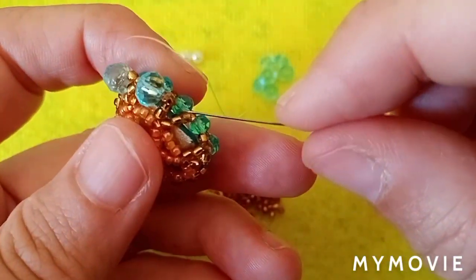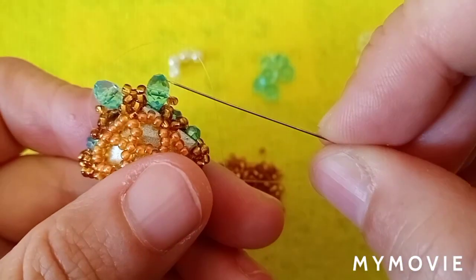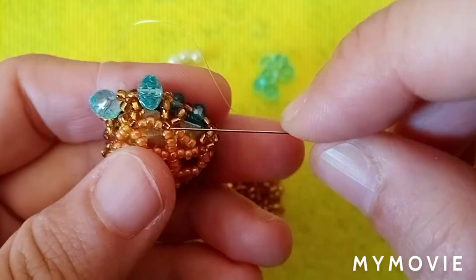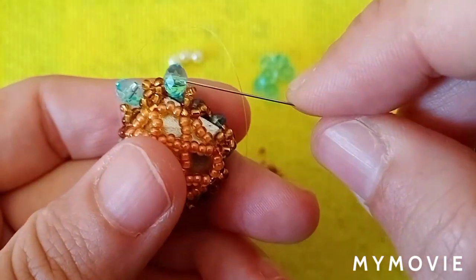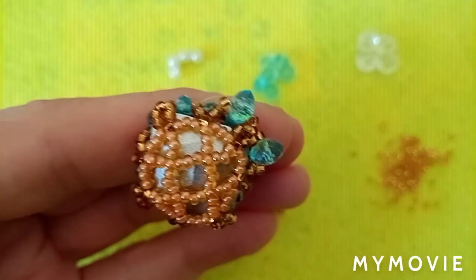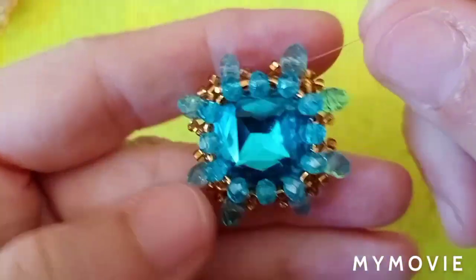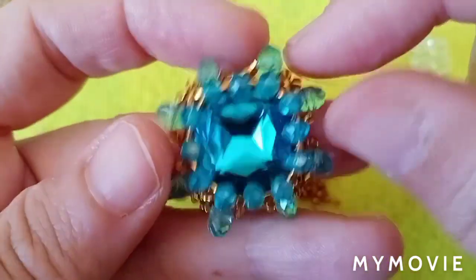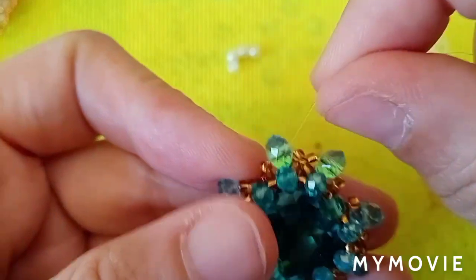Right here you can exit through this bead. When you add your last bead, just go down, climb up through this bead, and exit here. I have added the rest of my 6mm rondelles and finished with them, exiting here.